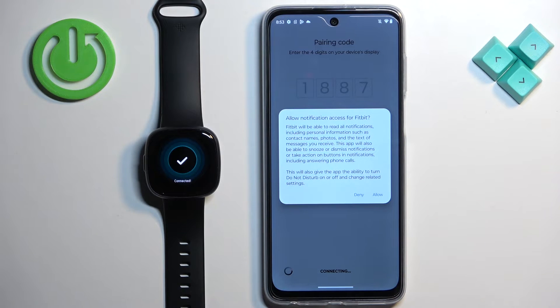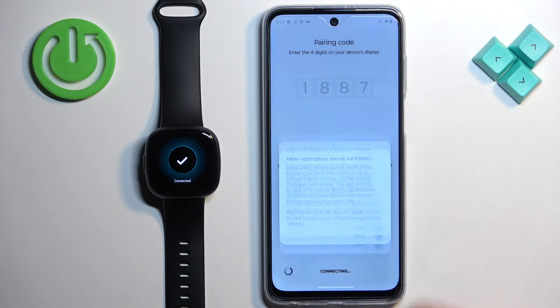Here you can allow or deny notification access. If you want to receive notifications from your phone on the watch, you need to allow this permission. If you don't care about that, you can deny it. I'm going to allow it for now.